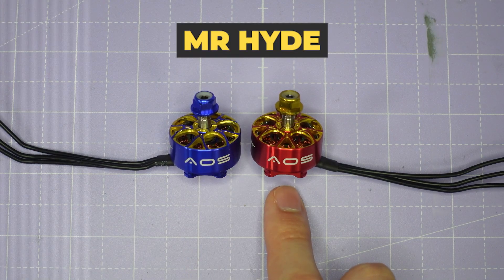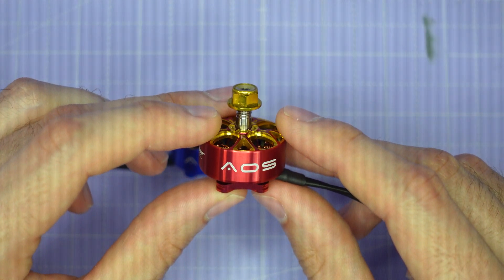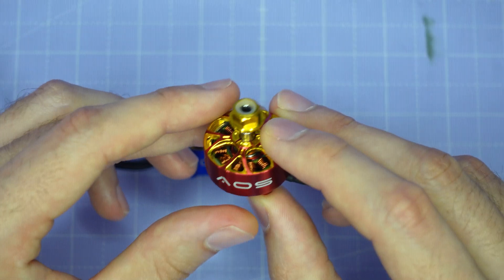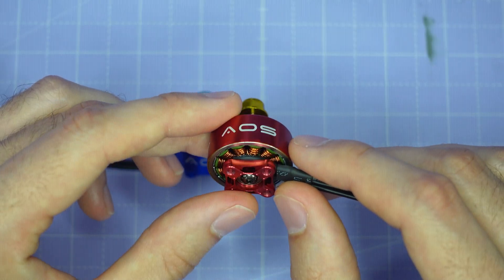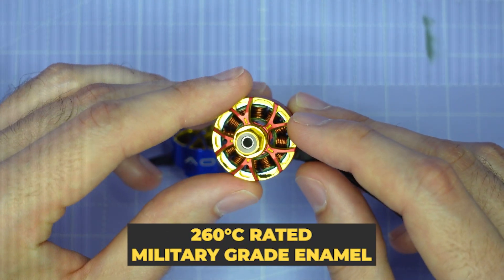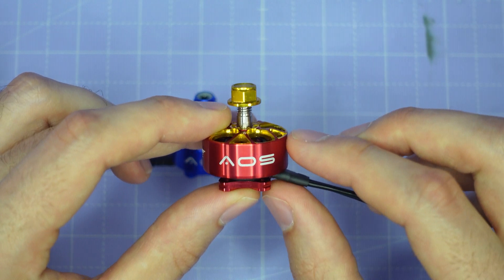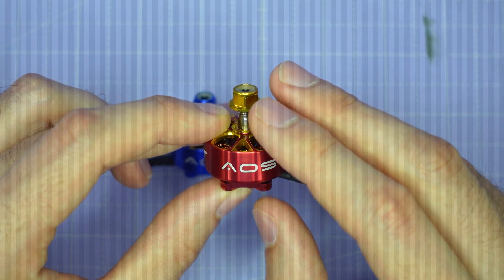Dr Jekyll, meet Mr Hyde. This is the new 1570KV variant of the Supernova 2207 and it shares a lot of the same features as the 1980KV variant. We have the same 7075 aluminium unibell design for maximum durability with a hollow titanium shaft and M3 shaft screw. We've got a protective o-ring on the top bearing to cushion it in a crash, and we're using the same optimised magnetic layout to get the maximum possible torque from the motor. The windings use the same 260 degrees C rated military grade enamel that we use on the 1980KV variant, and that's even more important because of the extra power we're going to be delivering to this motor. RCMPower have also done this absolutely gorgeous red and gold colour scheme with a gold prop nut and it just looks fantastic on this motor.